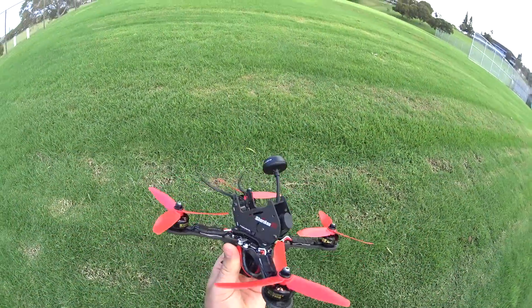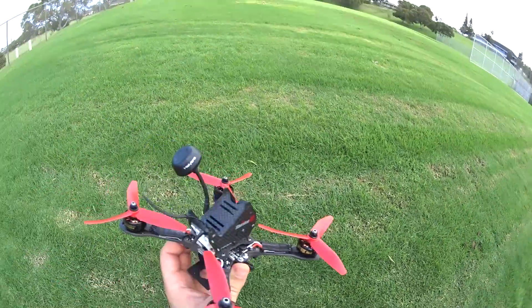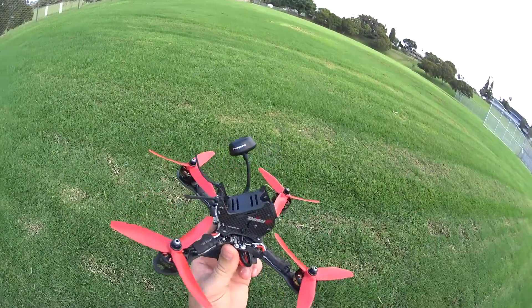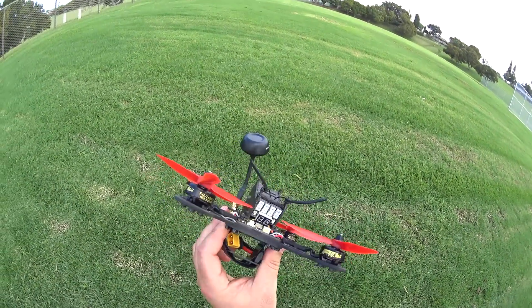Alright guys, we're at the park with the Shuriken X1 from Holibro. I'm going to do a park flight — FPV and also line of sight. First I'm going to do a line of sight pass without the high-definition camera, just so you can see how it looks line of sight and test out some of the power. Do some flipping so you can get a visual of it.